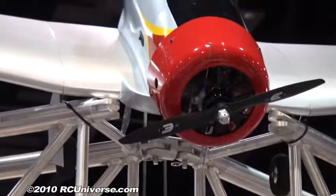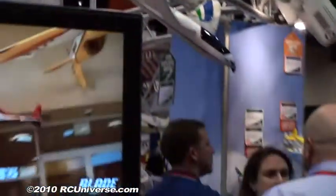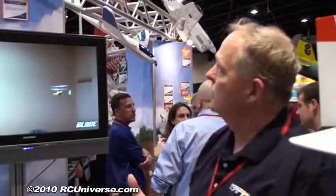It is set up to accept the new Seagull retracts, which we haven't got back into stock yet. The retract well is a little bit too large to accept the typical Robart, but with a little modification — as we all know how to do — you can shorten up that area, fit some real nice Robarts in there, and then you've got a great scale-looking AT-6 on your hands.